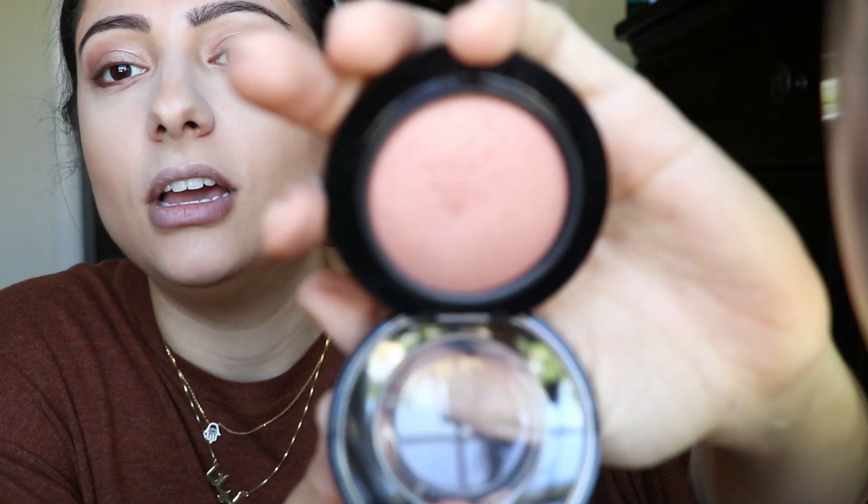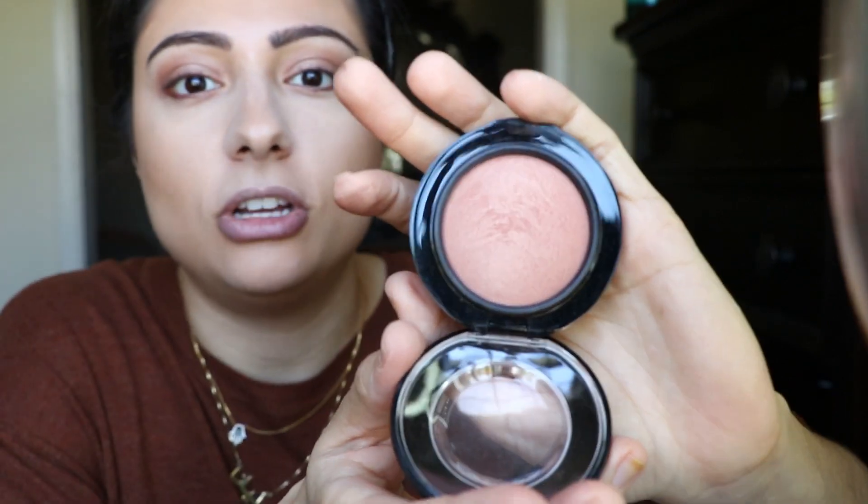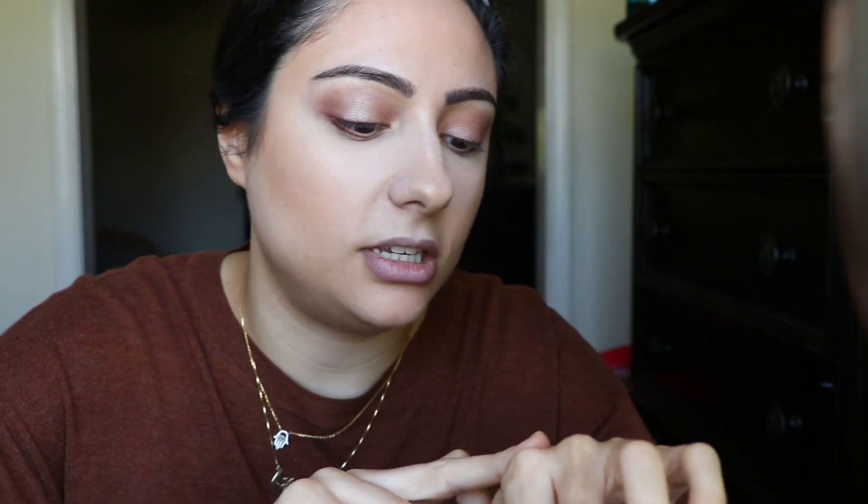This is a really pretty blush color — it's like a brown peachy, really warm, hence the name Warm Soul. It's like a luminous type of blush — it just gives you just enough color that you need. I'm going to go in with a regular brush, something a little smaller, on the cheeks. That's enough.